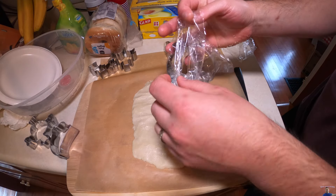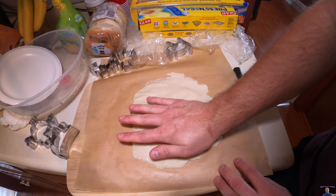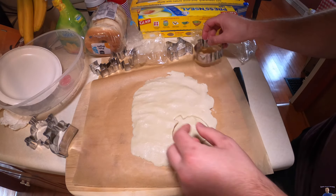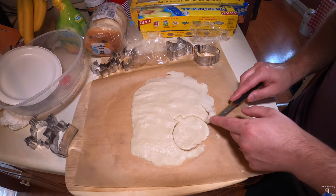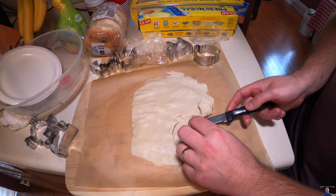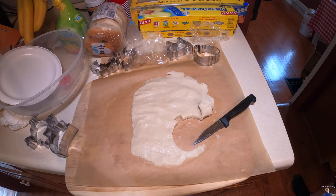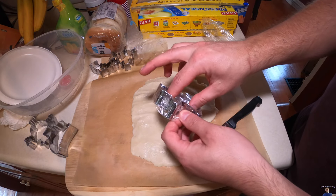Up next we're going to do a pumpkin. We're going to see if we can try and lift this up here. Our pumpkin didn't turn out as good. And now we got a cat.